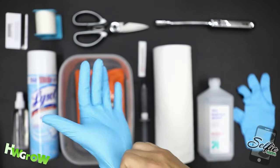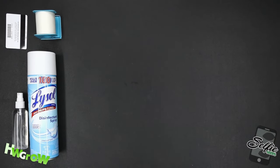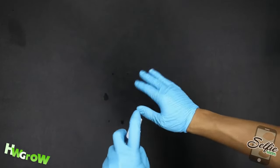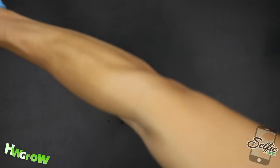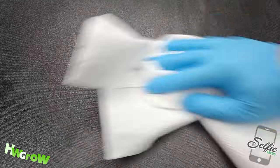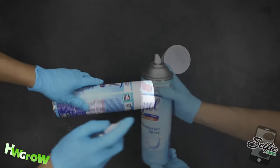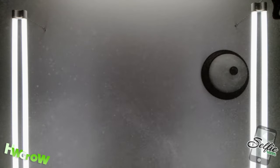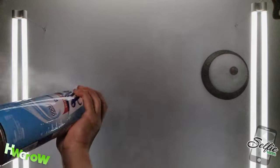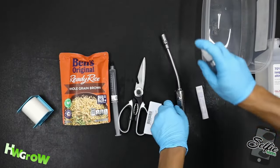Clear your work table and sterilize it with a combination of rubbing alcohol and Lysol — use both of them lavishly. I have my alcohol in a mister and I spray every square inch of the surface, wipe it down, then do it again with Lysol. I'm also going to spray the air above and around me, then return all the supplies back to the work table and spray and wipe down everything thoroughly.